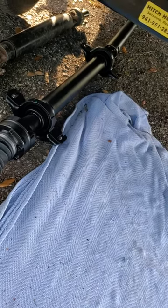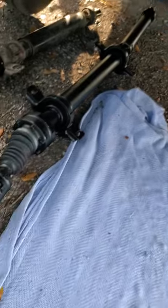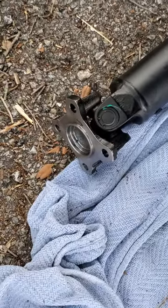Then you want to slide that into the transmission through your first bracket, then your second bracket, and then do your rear end.